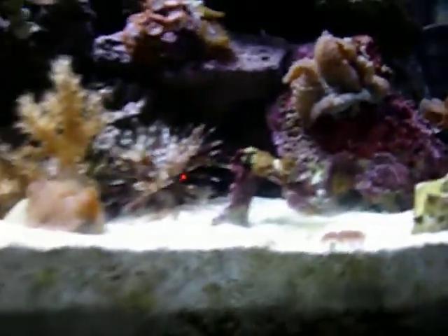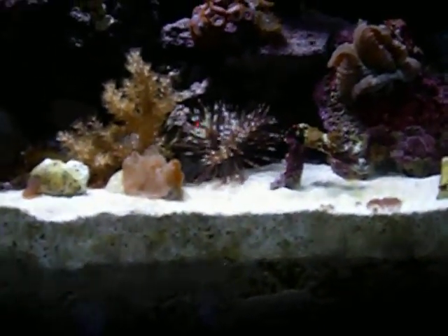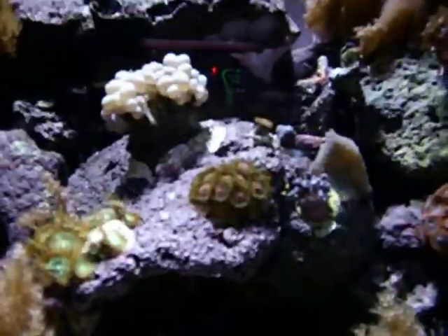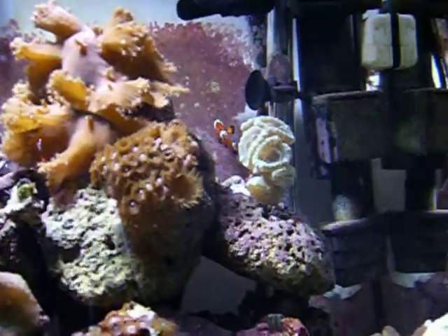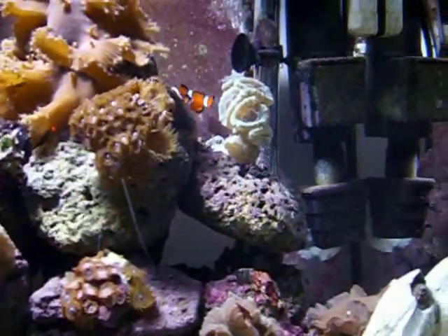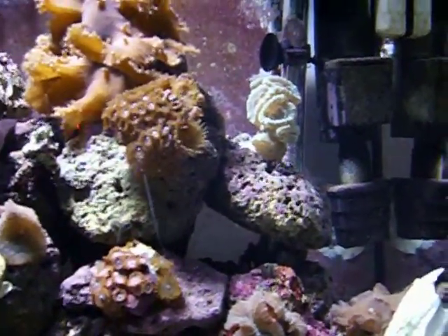I was also wanting to get some ideas for a new fish. I got a clownfish, but I just don't know what else to get with him. I haven't an idea at all, so if you guys have any ideas, let me know.